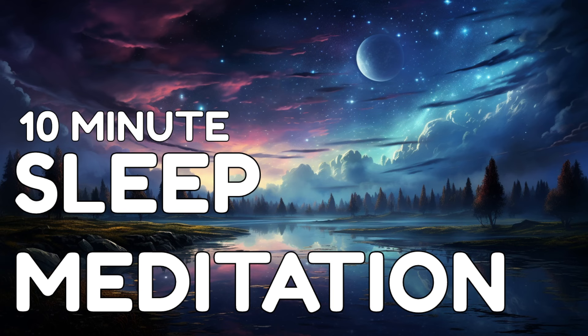Welcome to 10-Minute Sleep Meditation. This meditation is specifically crafted to guide you into a deep and restful sleep. Find a comfortable position in your bed, ensuring that you're warm and cozy. Close your eyes gently.